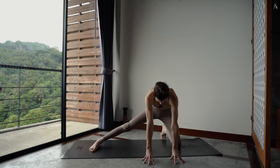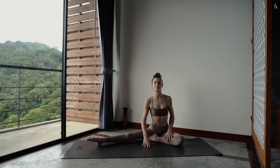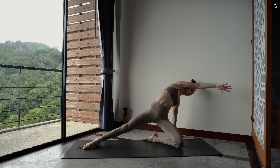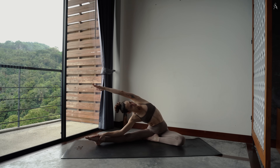Ramène ton pied gauche vers l'intérieur pour venir t'asseoir juste derrière ton talon. Ta jambe droite étendue, ton pied pointé. Place ta main gauche à l'arrière de ton corps. Et dans une grande impulsion, relève tes hanches vers le ciel pour étirer. Redépose tes hanches au sol, main droite sur ta jambe droite. Penche sur ta jambe en envoyant ton bras gauche le long de ton oreille. Garde ta poitrine grande ouverte.